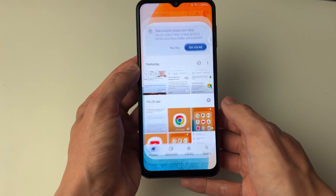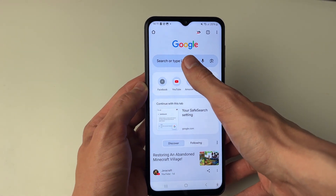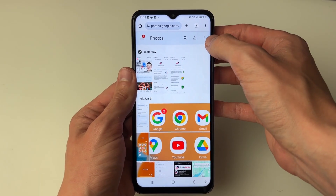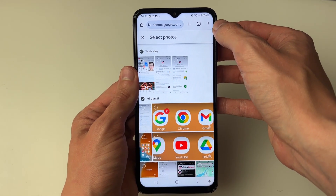Now what we need to do is go into Google Photos in our web browser. Open up Chrome and go to photos.google.com. Once there, go to the top right of Google Photos and click on the three dots and click on select photos.